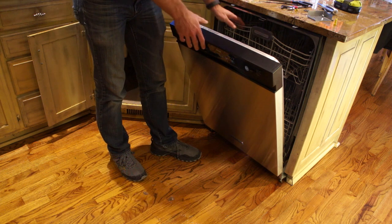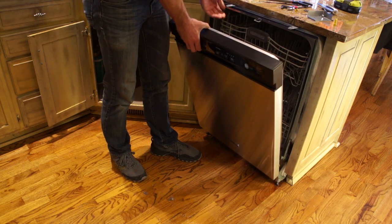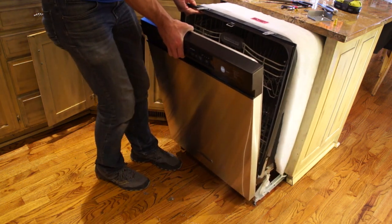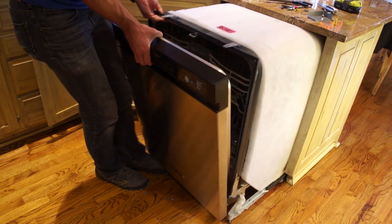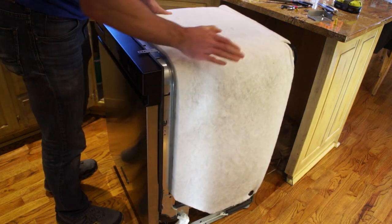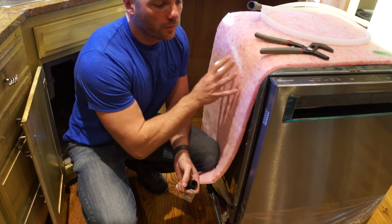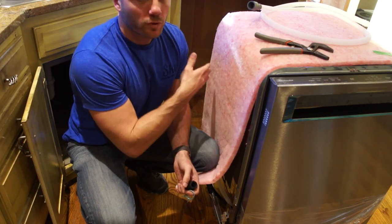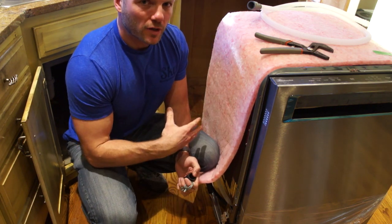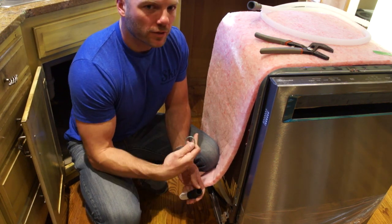Since we've got it all unhooked and unscrewed, we can go ahead and pull it out of the cabinet. You're going to want to go gently and carefully, wiggle it back and forth a little bit. We're loose — ready to get rid of this one and get the new one in here. We have a new KitchenAid dishwasher that we're going to be putting in. The install is a little bit easier than taking the old one out because we'll be able to connect some of the lines before we shove it in there.